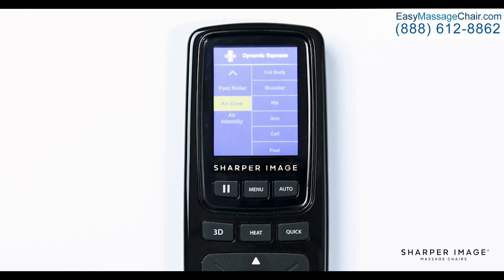Now let's turn on the airbags. Back in the main menu, select air zone. This is where you can adjust the airbag controls to get a great compression massage. After you select air zone, you will see six different options: full body, shoulder, hip, arm, calf, and foot. Once selected, another menu will pop up to indicate if you would like to turn that area on or off. Now that you have the airbags powered on, you can change the intensity by using the air intensity settings. Here it will show you five different options, one through five — the higher the number, the more force the airbags will apply. If you decide you want them off, simply navigate back to the air zone and turn off the area you selected previously.